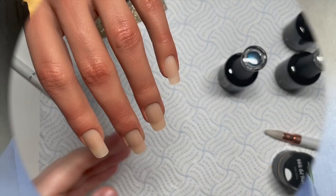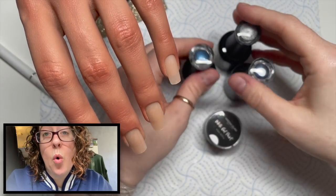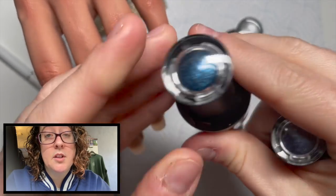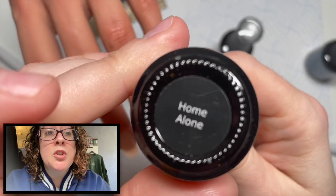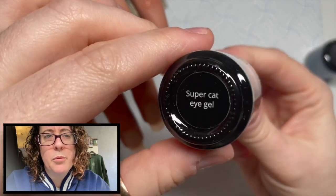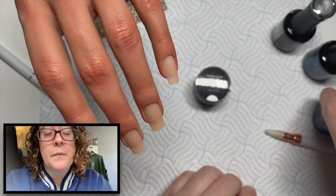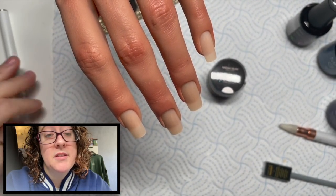Today's galaxy set is using Madam Glam's cat eye gel polishes that they released just before Christmas, based on Home Alone. I've got Wet Bandit, which is a lighter blue, and Home Alone, which is a darker blue — it really reminds me of a galaxy sky. Then in their 50% off sale using the Black Friday code, I got their Super Cat Eye Gel, and we're going to be using that one as well.